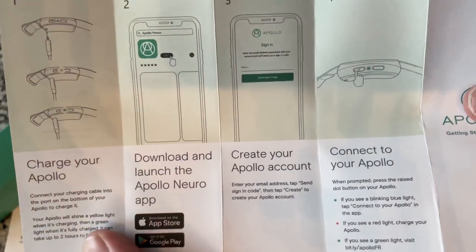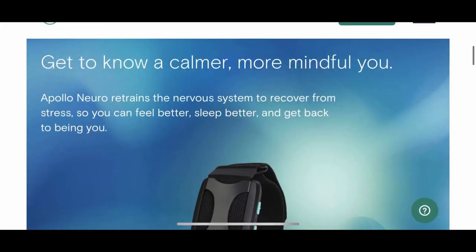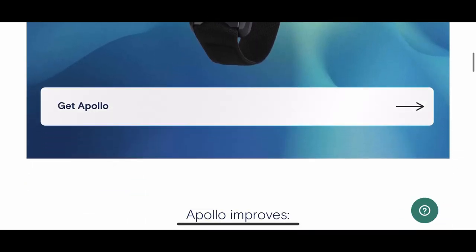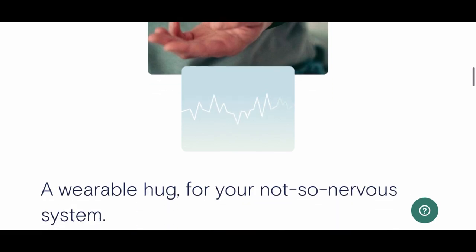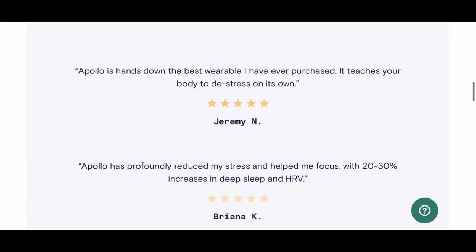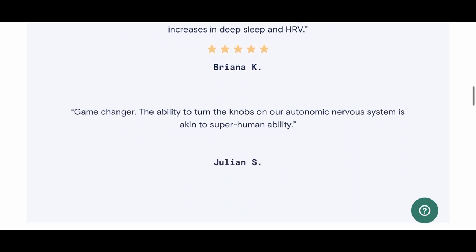At first I was a bit apprehensive about wearing it on the inside of the wrist, but it does work better. It kind of looks like a smartwatch and definitely turns some heads — you'll have to explain what it is. It doesn't make any audible sound; the only thing you feel are vibrations. There's no electrical shock, nothing enters your skin — it's literally just vibration. Depending on what mode you pick, the frequency or speed of those vibrations changes, and you can adjust intensity to your comfort level.